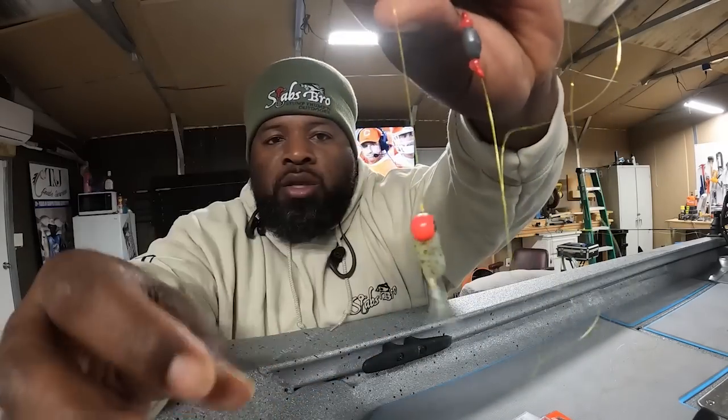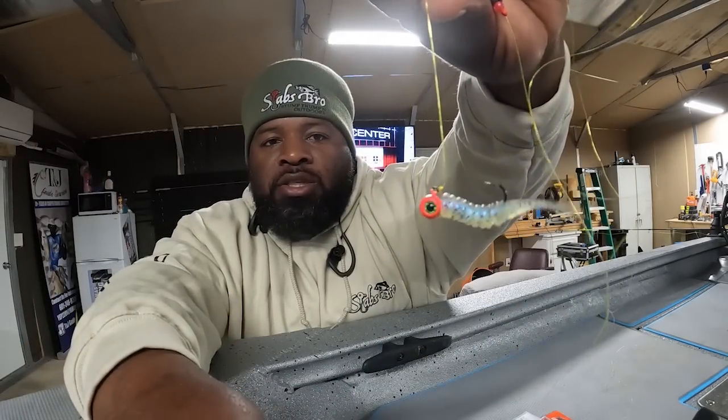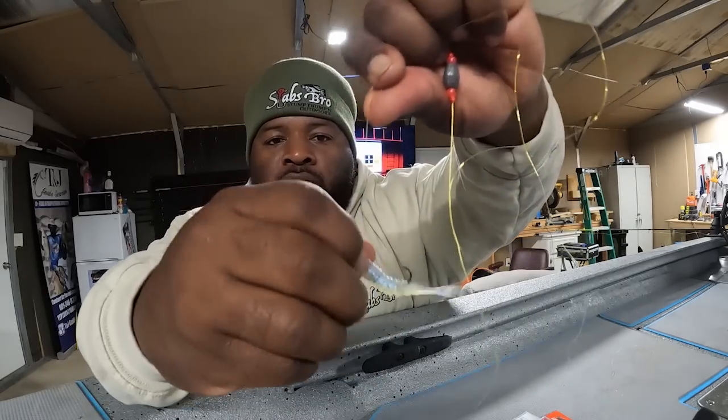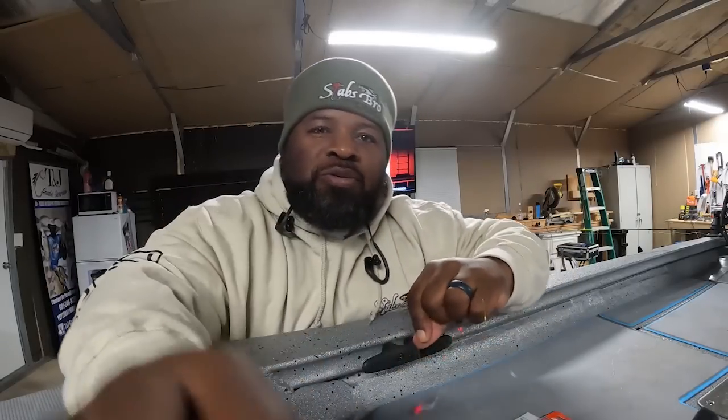That's the way I tie mine. You can set it up how you want — see how I got it sitting? You could turn it this way and sit it like that. That's the way I do mine every time. Let's go fishing y'all, y'all stay tuned.